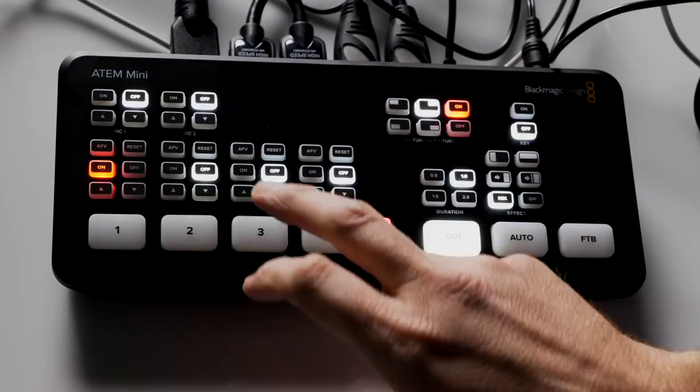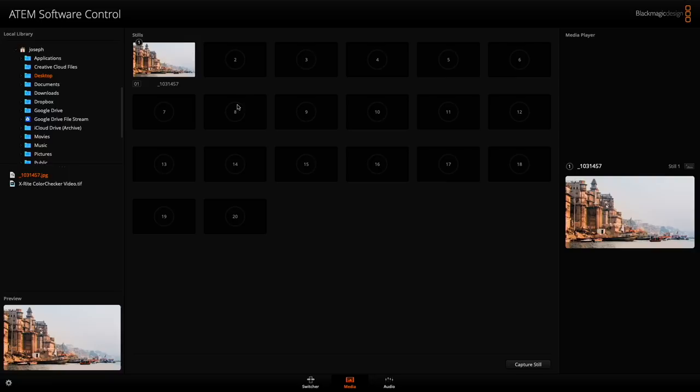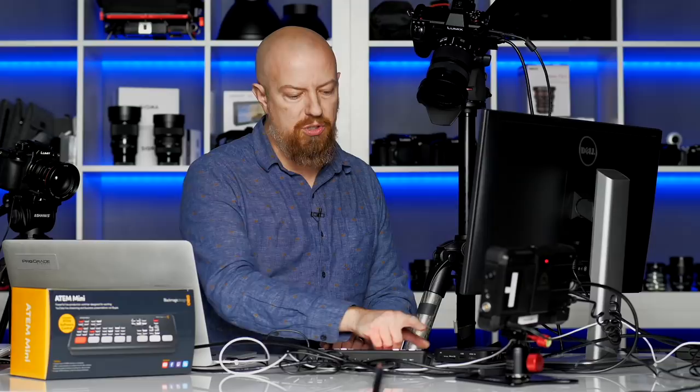So that's what the still store is. In the software you can load up to 20 of them, and whichever one you want you simply drag over and that loads it up. That's the first thing we've seen where you have to use the software. But if you don't need the still image on there, then you don't have to use it.